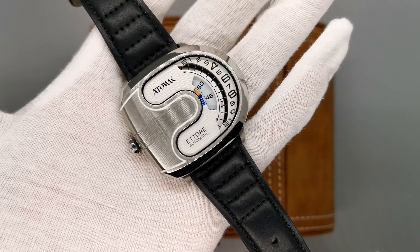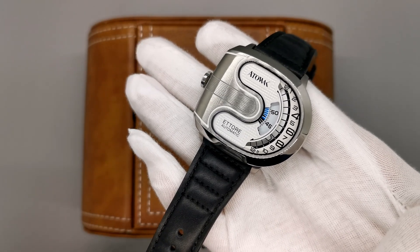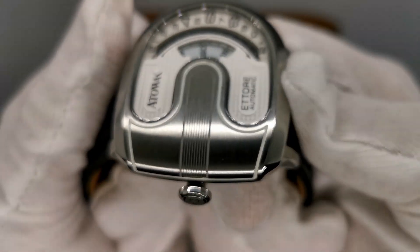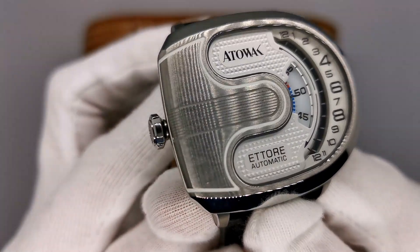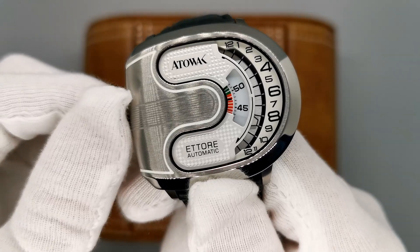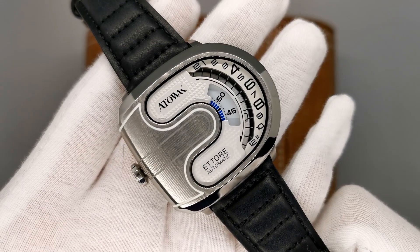The watch we have in studio here today is the Attawak Atore Lite Silver. This is an unconventionally designed wristwatch that tells the time in a very different way. We've all seen three-handed watches and digital Casios, however the Attawak Atore definitely separates itself from the rest as a unique time-telling device. Instead of a set of hands travelling around the dial in a traditional way, we have a series of discs and markers that are all working coherently to display the time unconventionally.